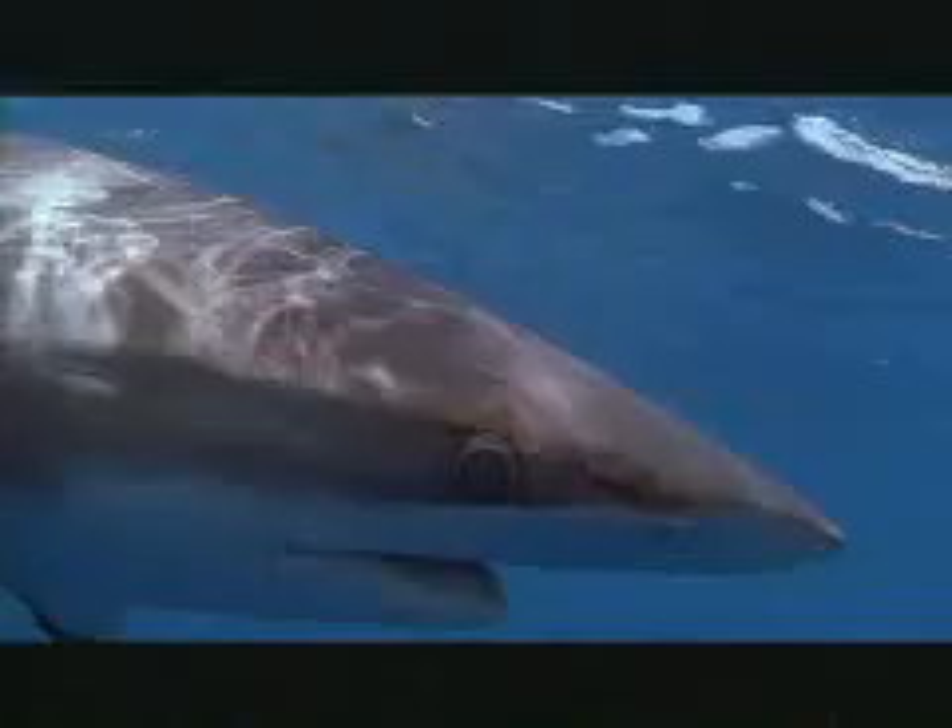Watershot is primarily involved with providing housings for cameras that have been used in such movies as Loot Crush, and Discovery Channel movies like Sharks.